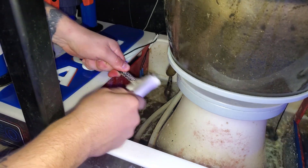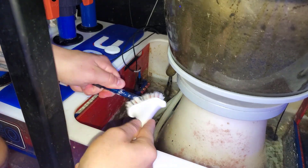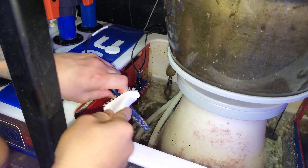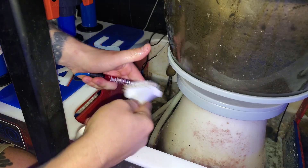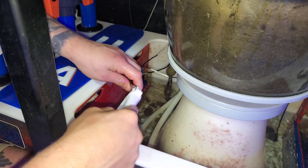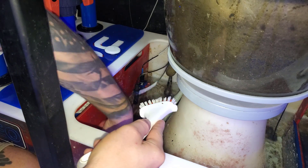Now that the temperature probe within the Apex is calibrated, I like to do some probe maintenance by cleaning not only the temperature probe but also the pH and ORP probes. If I had a salinity probe that actually worked, I'd clean that as well. I use a hard bristle brush — you can pick these up at Home Depot for a couple bucks. I clean off anything that might be blocking the sensors as well as the outside of the probe. If you use another method, please let me know in the comments.